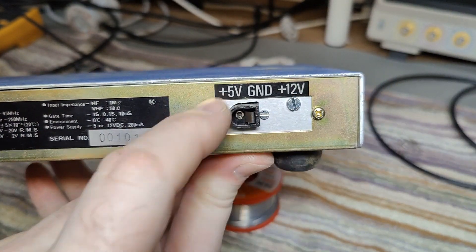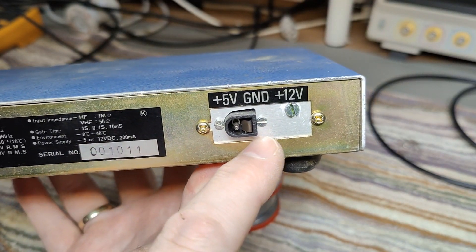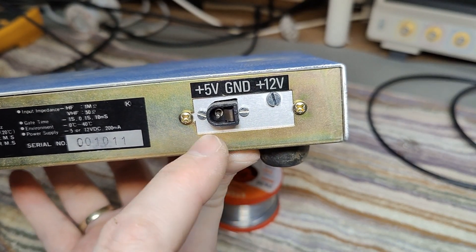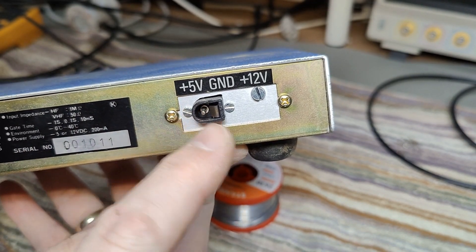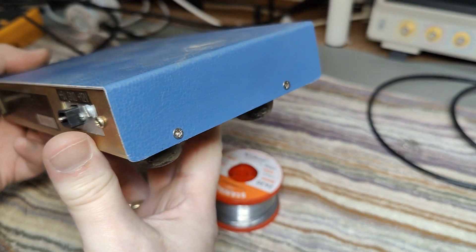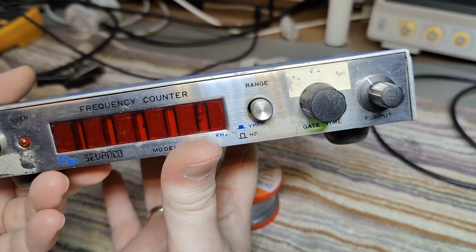I'm a little bit worried about this modification. Somebody put in this connector instead of another connector. I think there's a regulator in here or something like that, and they forgot to put a sticker on about what is plus and minus. So I'm always afraid of those connectors — you never know what you'll find.